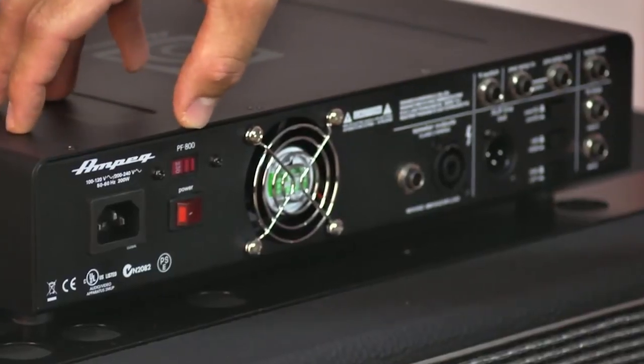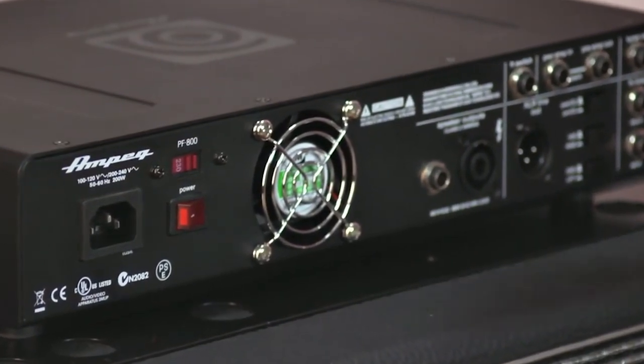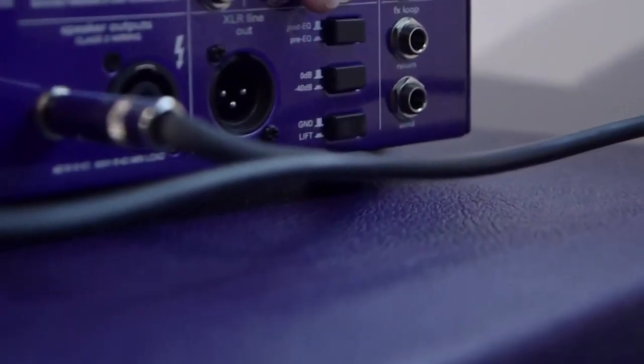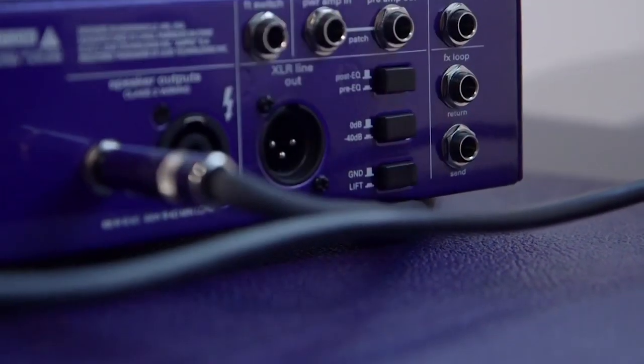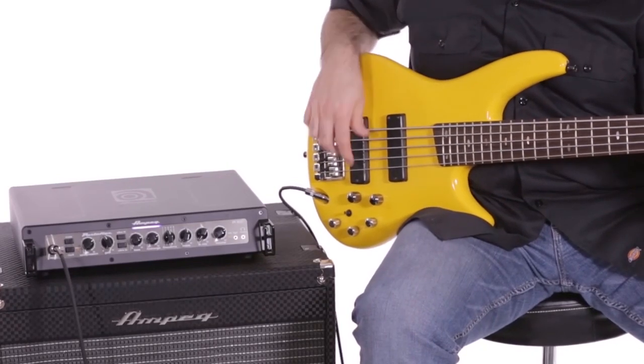On the back of the amp there is a power supply switch for 100 to 240 volts, on/off switch, speaker out, socket for the foot switch, power amp in, preamp out patch, FX loop send/return, tuner out, and XLR line out with pre/post EQ and ground lift. 4 to 8 ohm impedance; use only proper speaker cable.